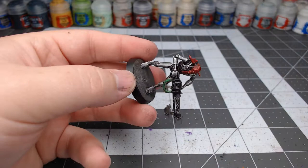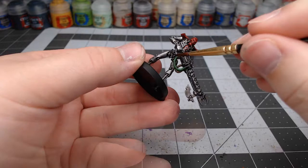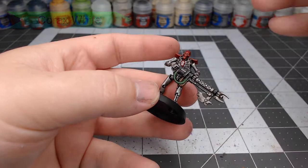Once that is dried, we're going to paint white on all of the areas that we want to glow on the model. This is going to include the eyes and all of the different little circles on the barrel of the blaster. You don't have to be perfect with this because we are going to paint over this with a technical paint here in just a second.